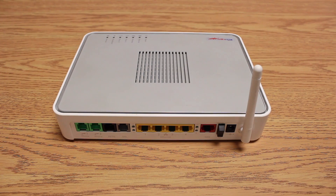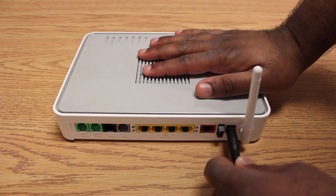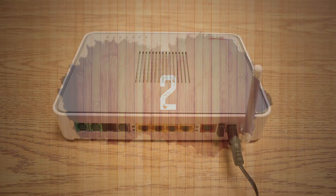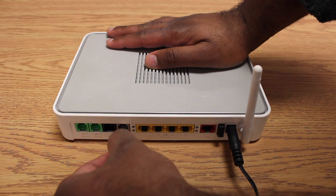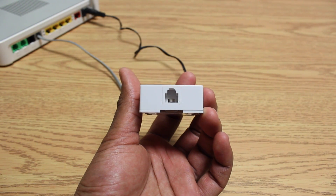First, connect the AC adapter to a power jack and turn the modem on. Secondly, connect a DSL cable between the grey DSL port and the phone jack where your dryloop is installed.